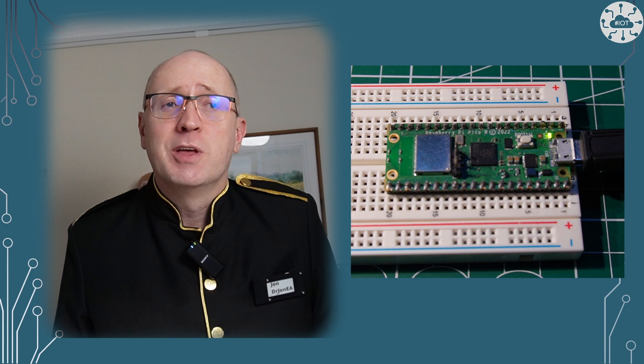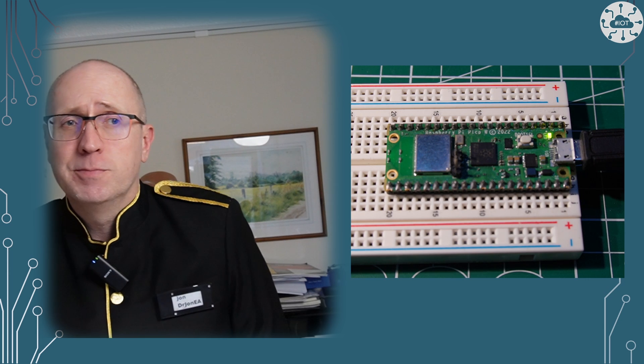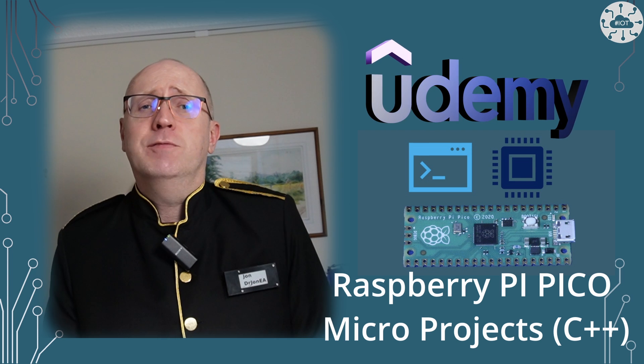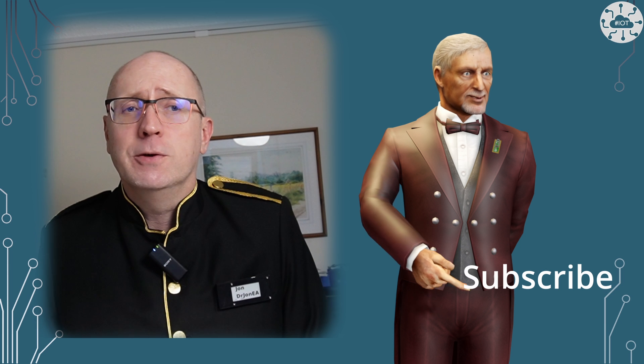So now you know how to flash the onboard LED on the Pico W, though my advice is not to use it but to use an external LED when you need one. In the next video, I'll show you how to do that. If you want to jump ahead and work through some other exciting projects, then why not take a look at my micro projects course on the Pico over on the Udemy platform — I'll put a discount voucher in there just for you, but it is for a limited time only. Thank you very much for watching. Please like the video, subscribe and hit that notification button to avoid missing the next video. Goodbye for now.